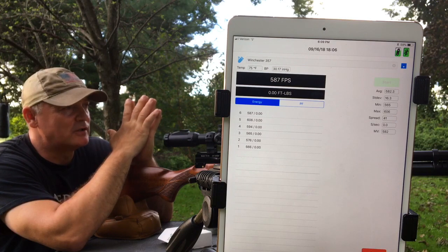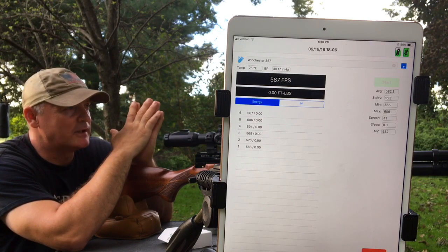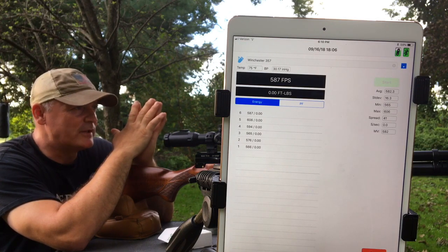The Air Venturi 118s — I had a real awesome group three or four nights ago with them, but today it opened up a little, so I might have to investigate that and go back to take another look. But there you go — there's the chronograph and the shot groups at 50.